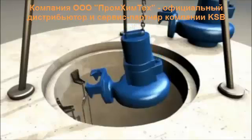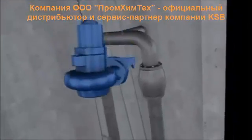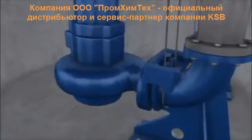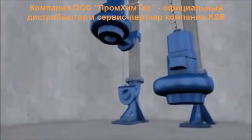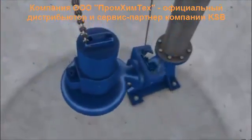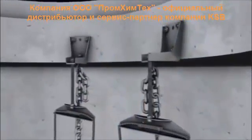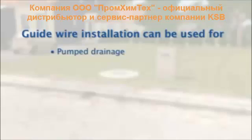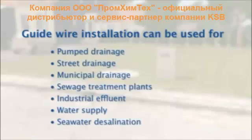Guidewire installation is suitable for widely varying applications such as pumped drainage, street drainage, municipal drainage, sewage treatment stations, industrial effluent, water supply, and seawater desalination.